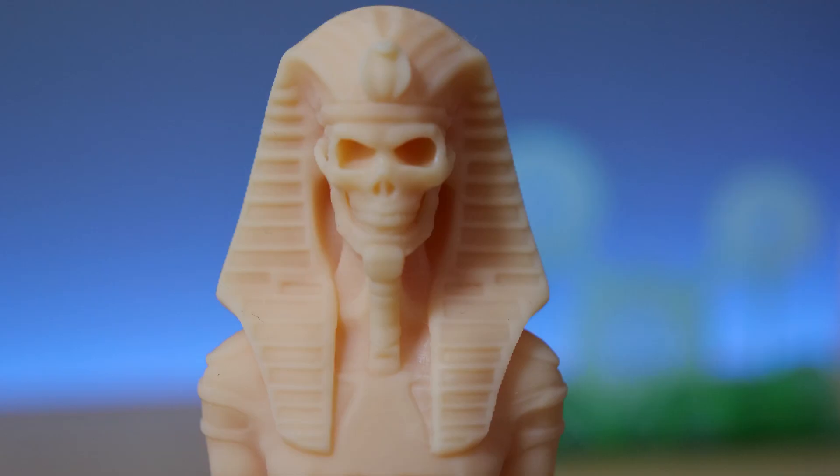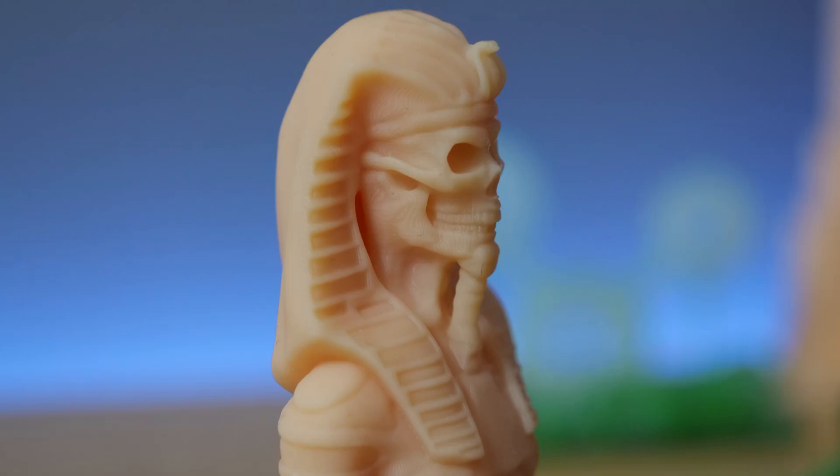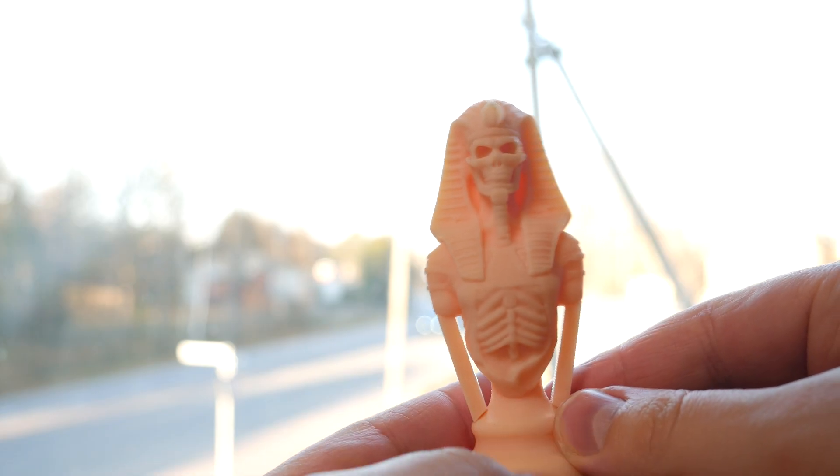This undead skeleton looks a bit blurry. It's because I used maximum anti-aliasing, which makes details that should pop a bit difficult to see. I actually shouldn't have used anti-aliasing for this model at all.